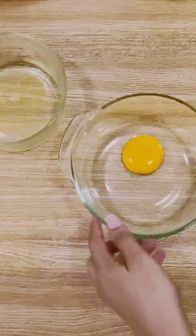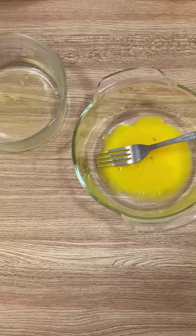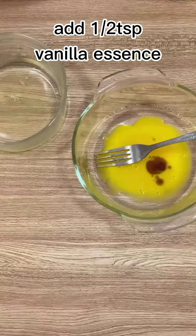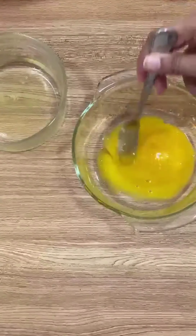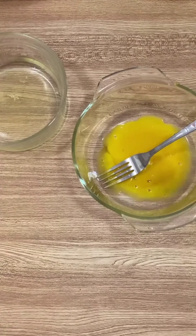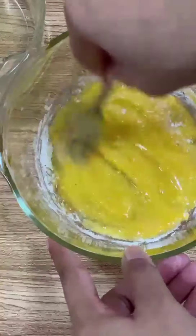Break an egg and separate the egg yolk and the egg white. Beat the egg yolk, add vanilla essence, half a teaspoon of sugar — half a teaspoon to one teaspoon — one teaspoon of white flour, and half a teaspoon of baking powder.